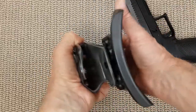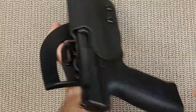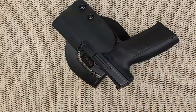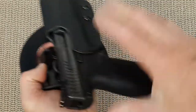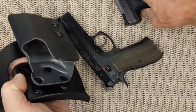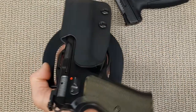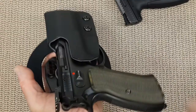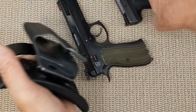And there it is — I have a paddle holster ready to take with me to the range and use for my P10F. What I also like is that if I go to the range with my P10F and my SP-01, I can use that same holster for my SP-01 as well. So I don't have to take two or three holsters, one for each gun — just one holster that fits every gun I'm bringing to the range.